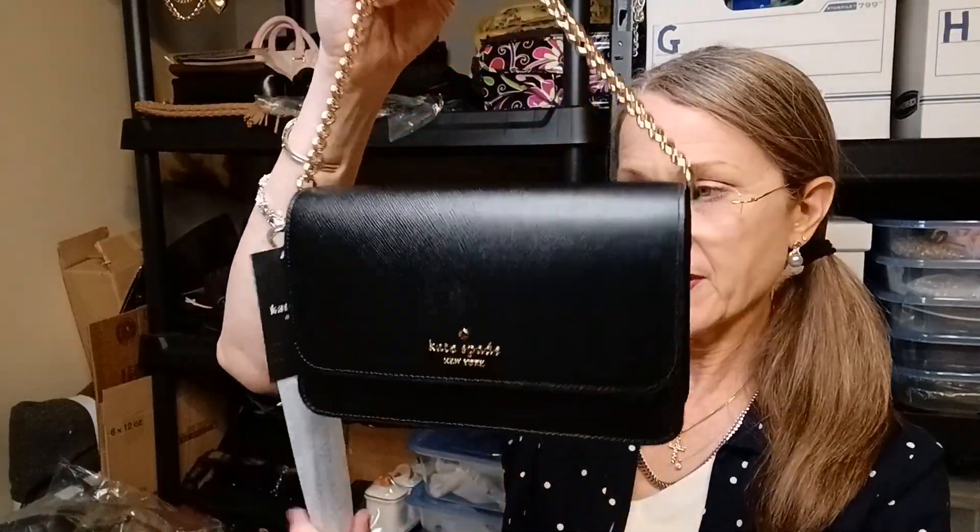I just wanted something nice and small, not tiny, because I wanted to be able to move my whole wallet from one bag to the other without having to take my ID and all that and change it into a smaller wallet. I just wanted a nice dressy bag for going out at night that my entire wallet would fit in. I have the longer wallet, so this will fit just fine.